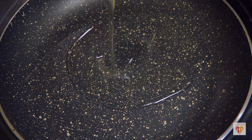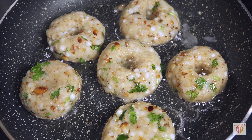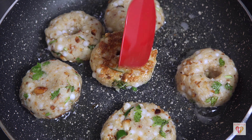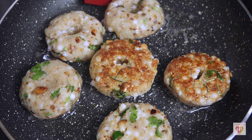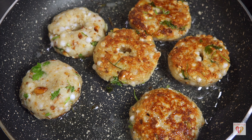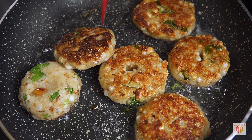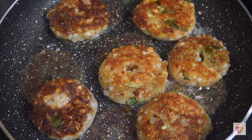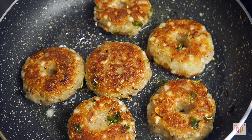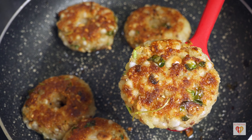For pan frying, take a frying pan, add three to four tablespoons of oil, heat on medium-high, then reduce to medium. Add the tikkis and do not touch them until the outer surface changes color — about six to seven minutes. Flip carefully; if you're a beginner, use a fork as support. After flipping, cook the other side for five to six more minutes until golden brown. Pan frying takes a little more time than deep frying, but the results are equally crispy and delicious.